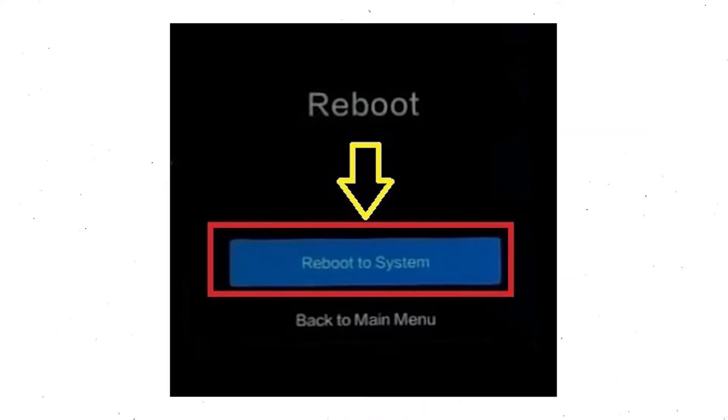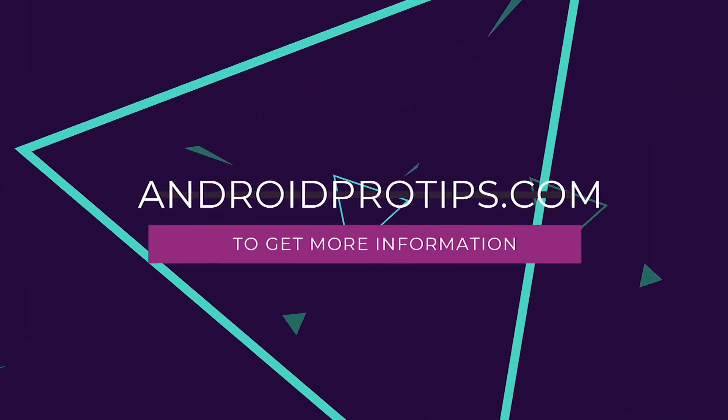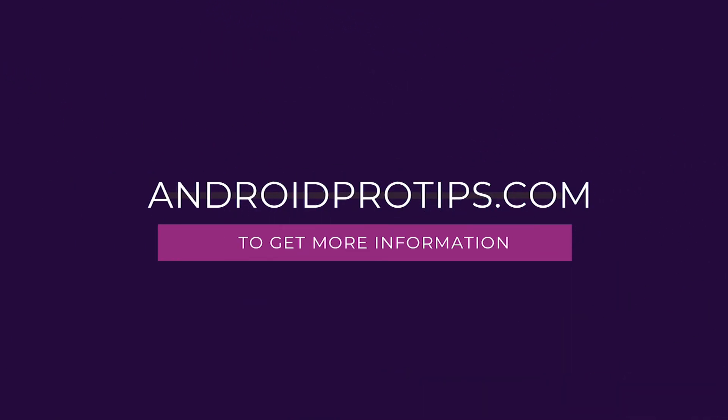Once that is done, select the option to reboot to system. Follow AndroidProTips.com to get more Android tips.